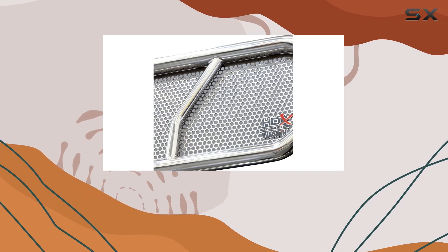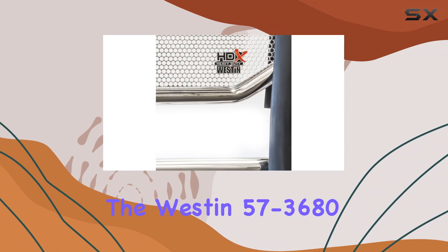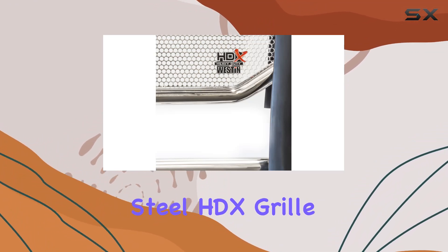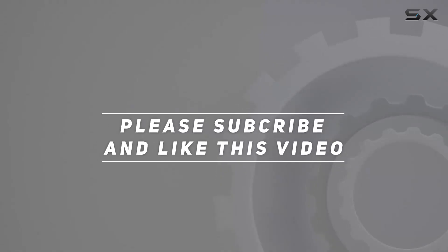So, if you're in the market for top-tier protection that doesn't compromise on style, look no further than the Westin 57-3680 Polished Stainless Steel HDX Grill Guard. Check out the video description for an updated price, and thank you for watching this video.